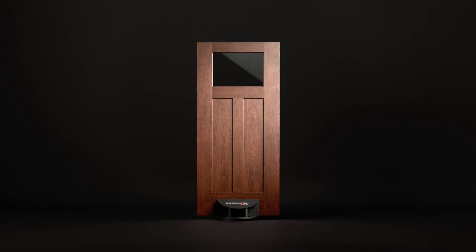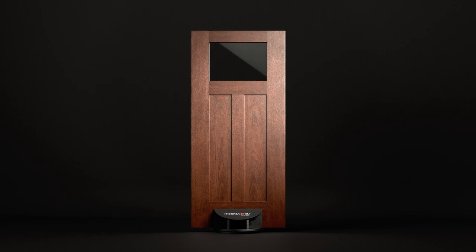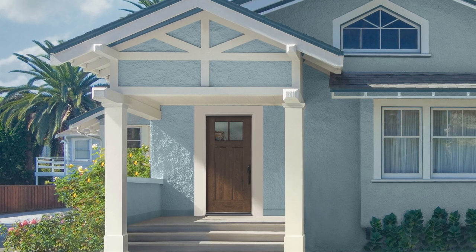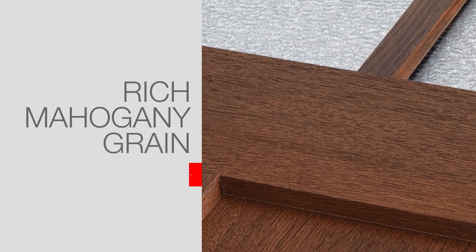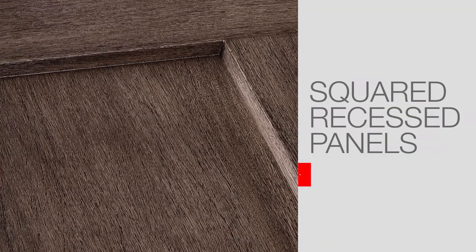With casual design styles trending, this very popular door style is the perfect balance of light and privacy. Rooted in classic Americana with recognizable ties to Craftsman design, shaker style doors and side lights are now available in a rich mahogany grain. Squared recessed panels give a nod to the door's shaker roots while creating a clean, casual aesthetic.